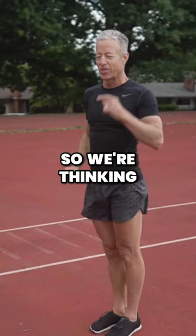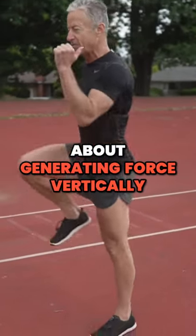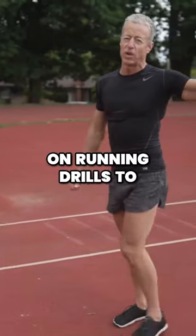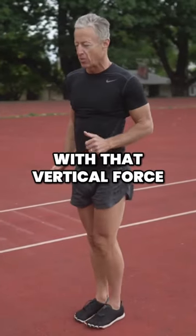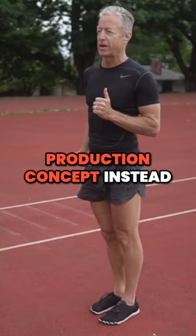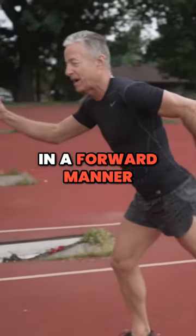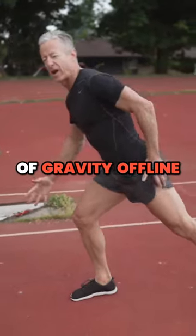Because of gravity. So we're thinking about generating force vertically into the ground. We have all the videos on running drills to help you with that vertical force production concept, instead of thinking about running in a forward manner and moving your center of gravity offline.